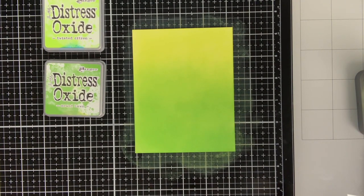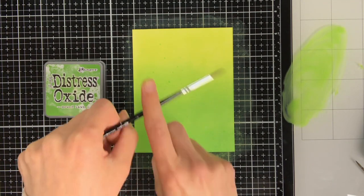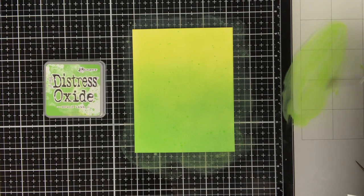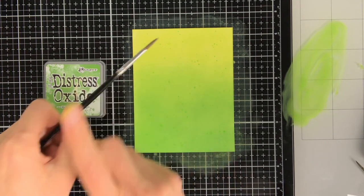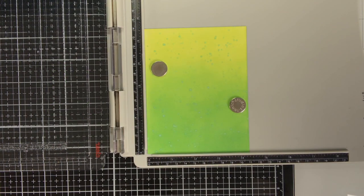To add more interest and texture to the background I am going to use one of my favourite techniques, which is adding splatters. I smooshed the Mowed Lawn on my glass media mat and diluted it with water, then just pick it up with my paintbrush and tap against it.